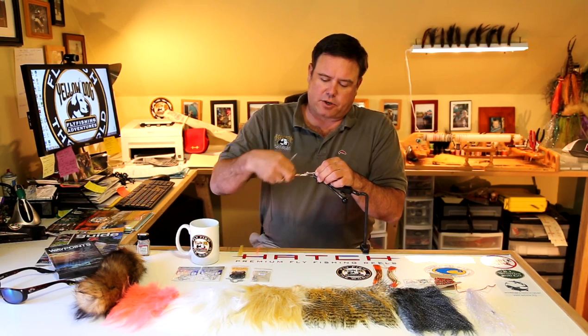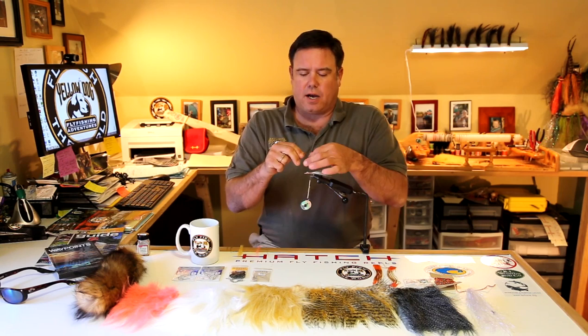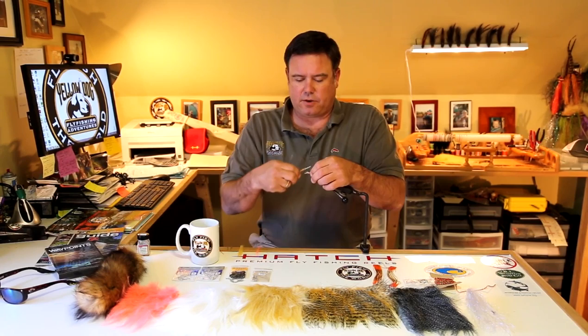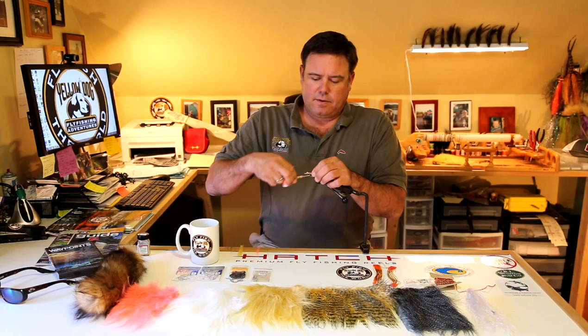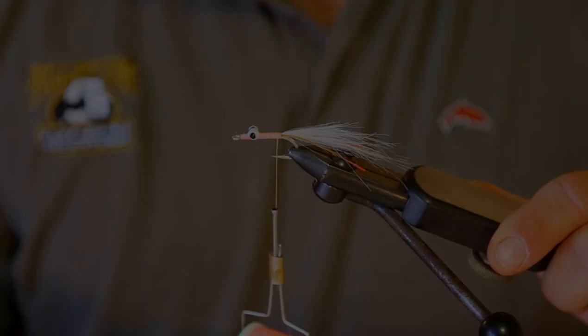Don't be afraid to put some glue in there as you're securing the eyes with your thread. Now that I've got my tail secured, I'll add my two rubber legs. These are hot-tipped rubber legs that are tan or clear with a little orange on the side. I go one at a time — one on the outside at the length of the tail — using the pinch method to keep it on the side of the hook shank. Then tie in the other one on the other side, trim two pieces. That's the end of step one — the tail.